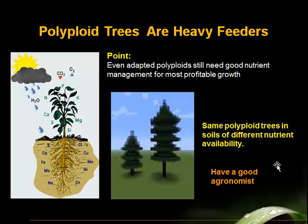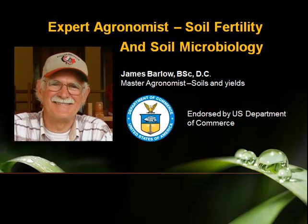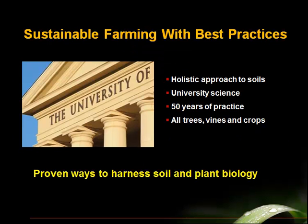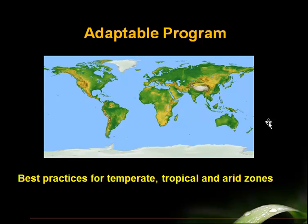So you should have a good agronomist on your team — and that's who I am. Let me introduce myself: Jim Barlow, an expert agronomist, expert in sustainable agriculture and the use of soil microbiology to help with plant growth. I went down to Polygenomics in 2008 to do my own due diligence visit and met Malcolm Lamont, who is the inventor of this technology. I also had a chance to talk with Dr. Andrew Lowe after he had done his independent verification. The techniques of sustainable agriculture and agronomy that I use are all university-based techniques and practices.